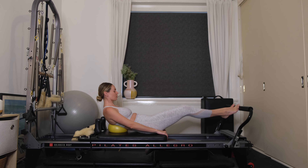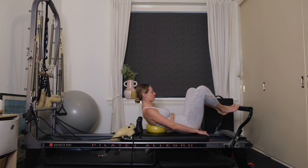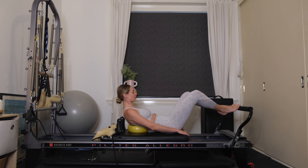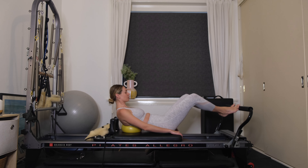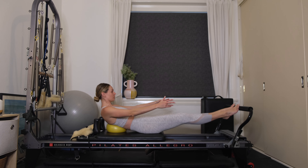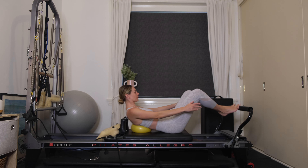Toes are coming into a Pilates V position — toes on, heels together. Wrap your hands around the carriage and extend the legs out nice and long. You want a nice C curve through the belly, drawing your belly button to your spine. Lengthen through the legs, squeezing your inner thighs as you extend. If this pulls on your neck, interlace your fingertips and place them behind the head. To make it more challenging, reach your arms out on the outside of your thighs. Exhale, pressing through the balls of the feet, squeeze, inhale to bend. Continue deepening through that C curve.